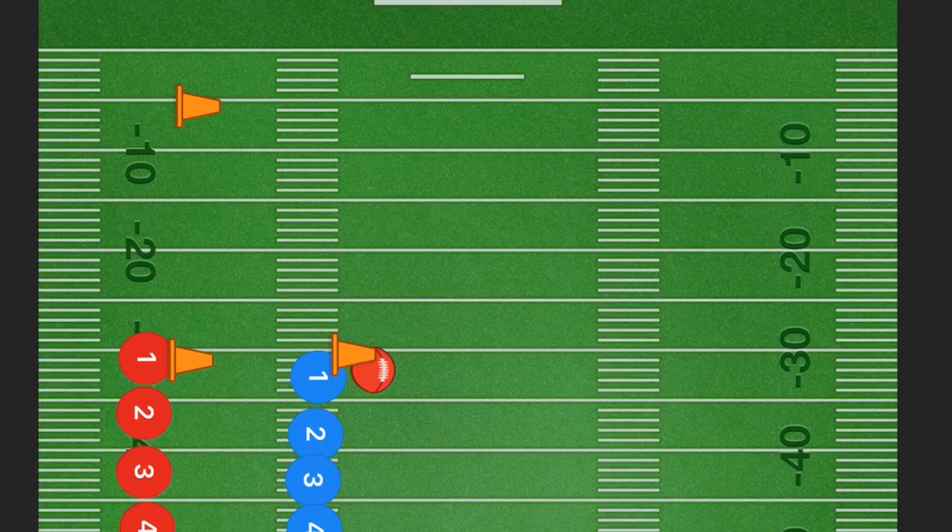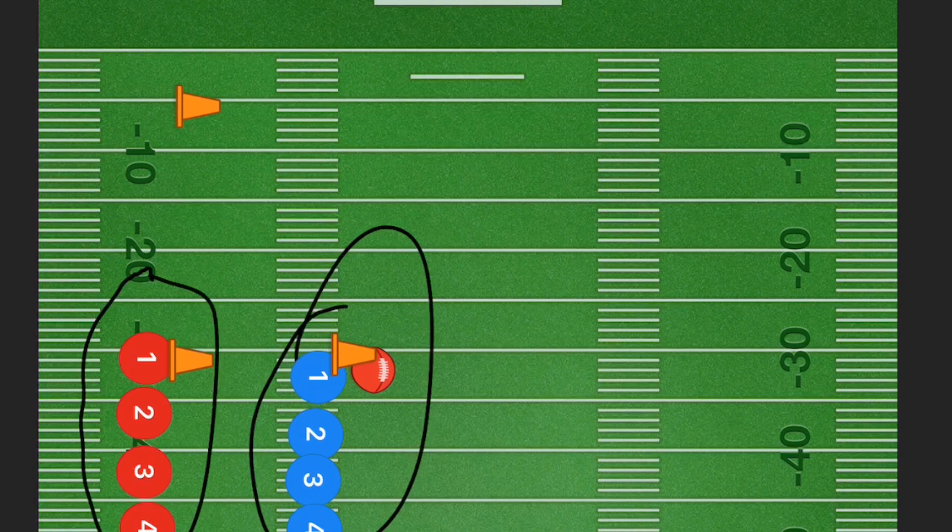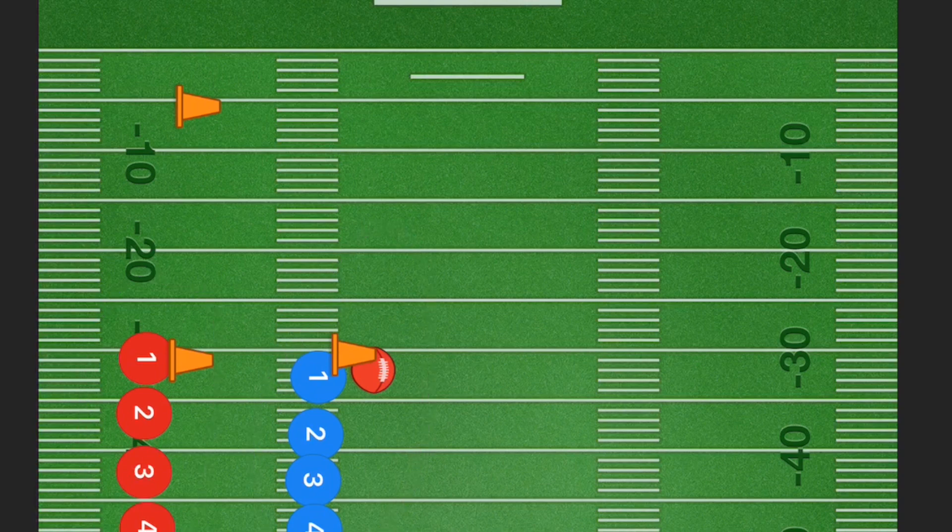So this first drill is very simple. What we're trying to look for is somebody who can throw the ball, and somebody who knows how to run routes and is able to catch the ball. Basically all we're looking to do is have three pylons, with players running up the sideline.